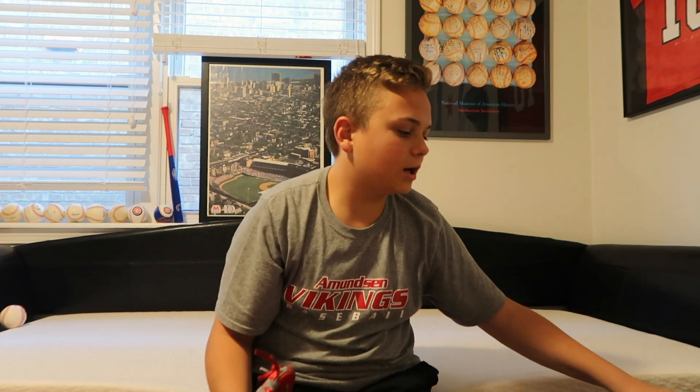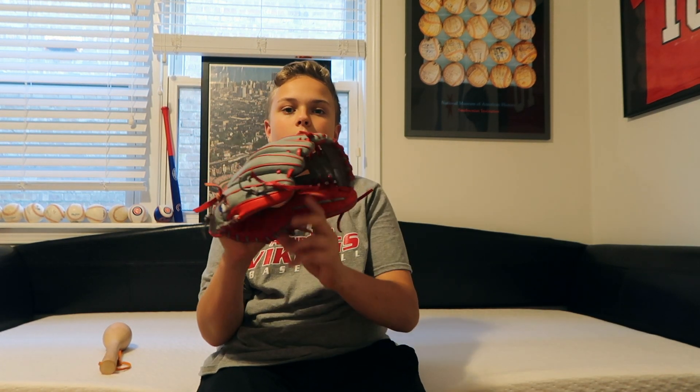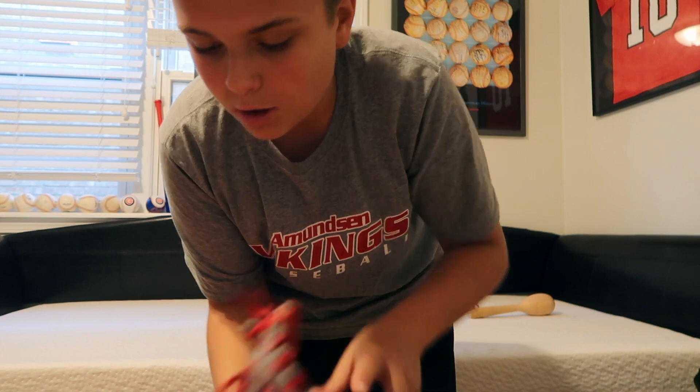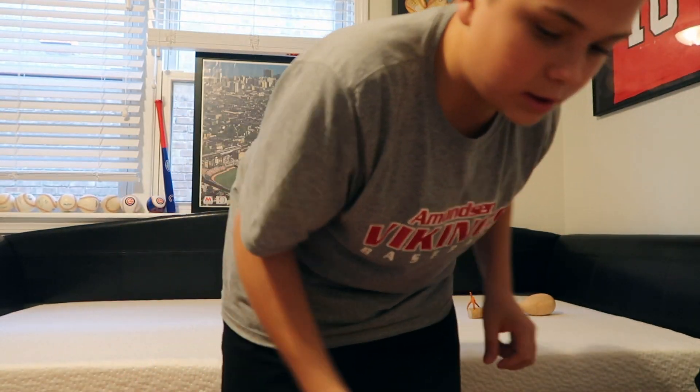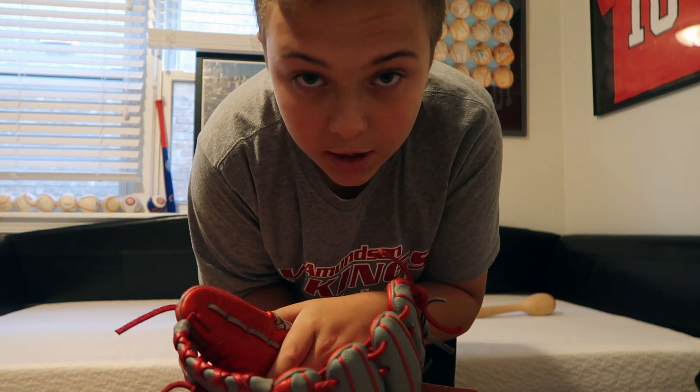I'm not using any oils or anything because I don't want to risk it. I got a mallet to break in the pocket, and I've got a baseball for it too. Let me get a little closer for you guys to explain all the customizations I did on this glove.